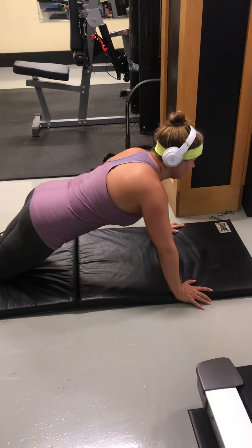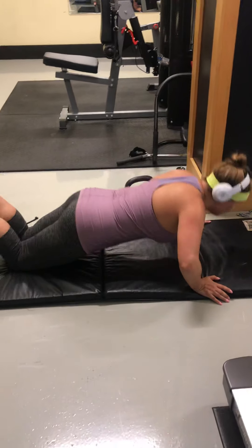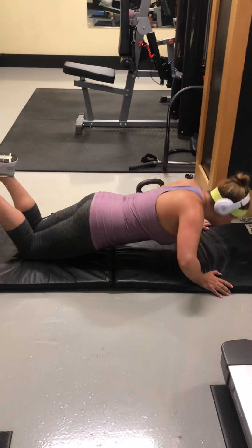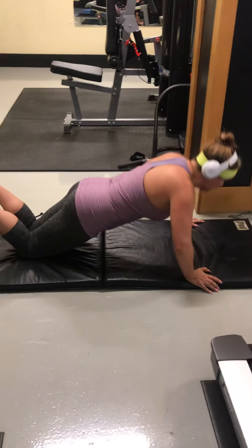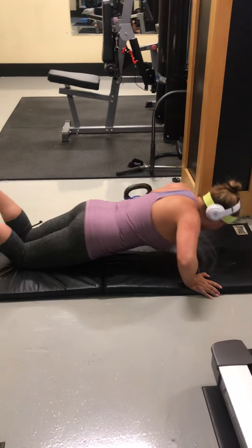Head and eyes up. 1, 2, 3, 4, 5, 6, 7, 8, 9, 10, 11, 12. Good. Good.